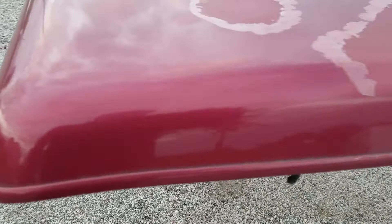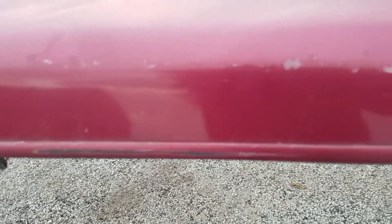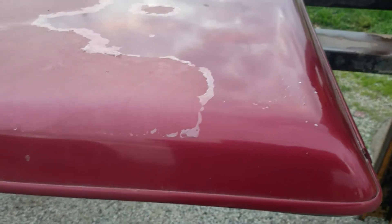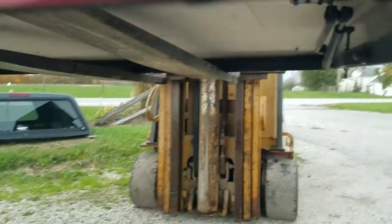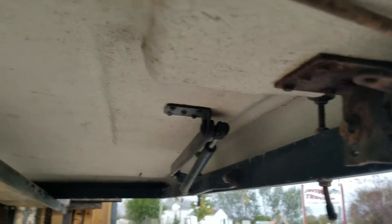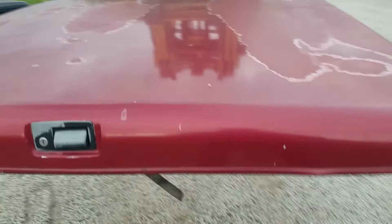On this side it looks pretty good as well — there are a couple of scuffs right there. On this side you can see it has the clear coat peel pretty much all over as well. It does have the rails, shocks, and lift assist arms to mount this to the truck bed.